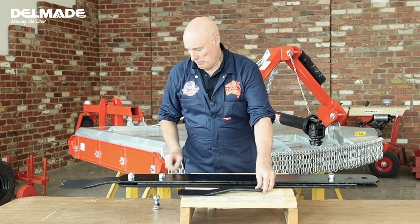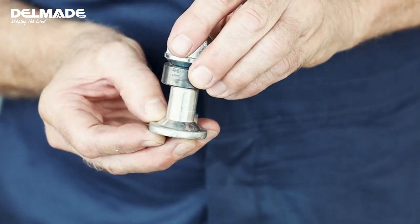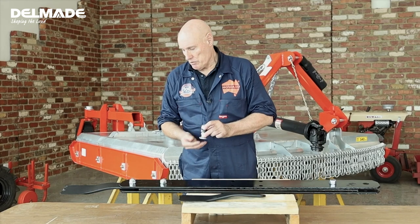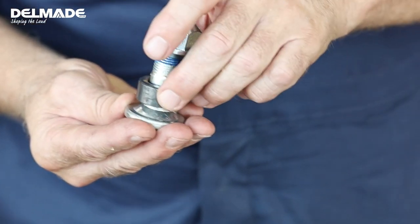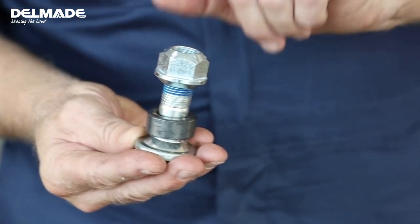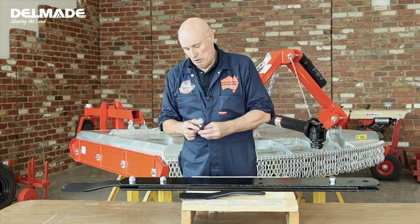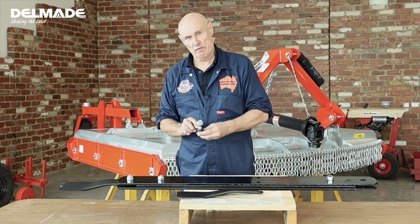The bolt itself features a countersunk section such that should the blade bolt head be worn completely away, there is still sufficient retention of the bolt to ensure the blade never escapes. The nut is secured with a thread lock compound on the bolt and a cone lock section to the nut. The blades also pivot on a journal which is designed such that any wear is on the journal and does not compromise the bolt fixing security.